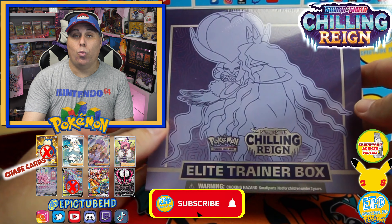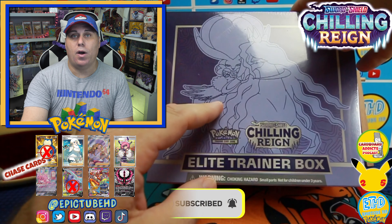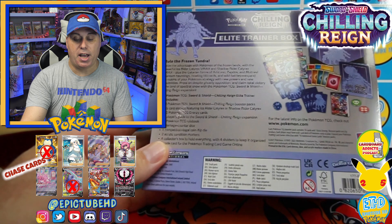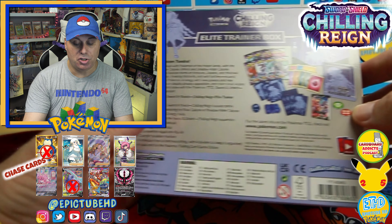Alright everybody, so as you can see here we've got the elite trainer box and this is the Ice Rider Calyrex — pretty cool. There are two versions of these elite trainer boxes: there's Shadow and Ice. So today we're gonna be opening up the one from the frozen tundra.